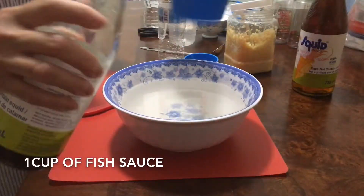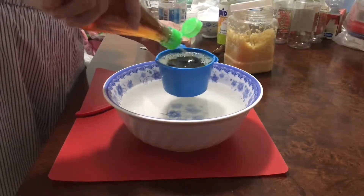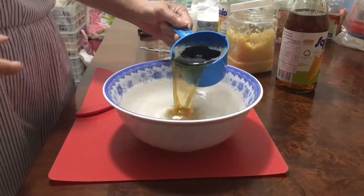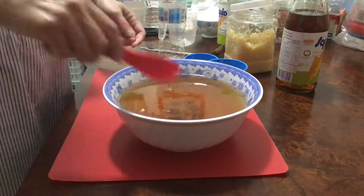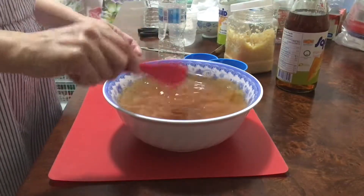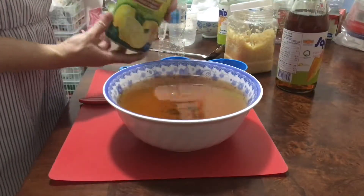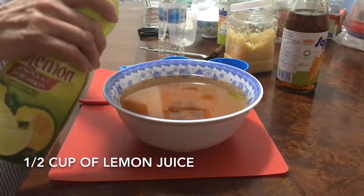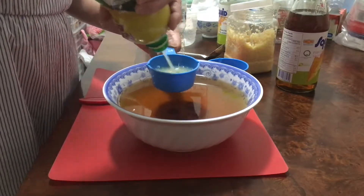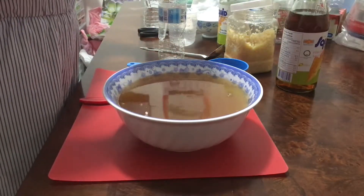Add one cup of fish sauce. Mix them well, then add one cup of lemon juice and mix again.